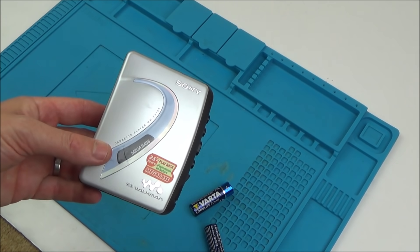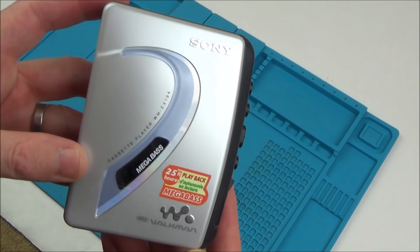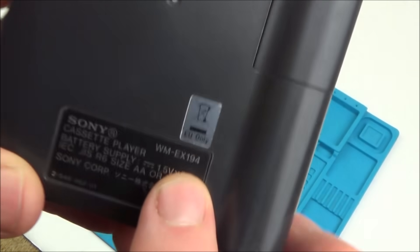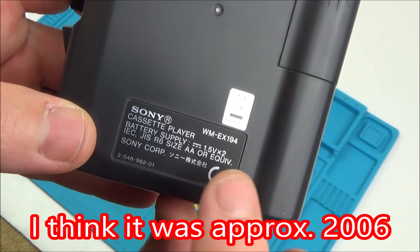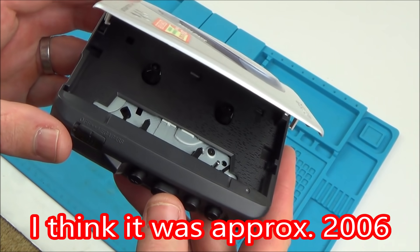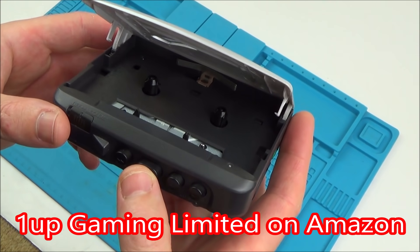Hi, my name is Vince from MyMateVince.com and in this video today it's going to be a trying-to-fix video where we try and fix this Sony Walkman. This looks like a relatively modern one - the model number is WM-EX194. This was sent to me by Mike from 1up Gaming, who's got a store over on Amazon and sent me a nice little box full of different faulty things.